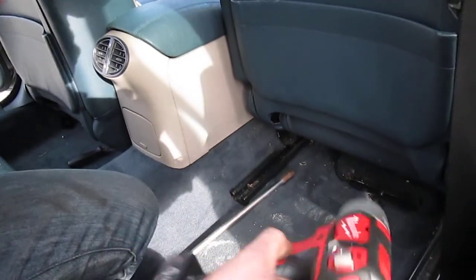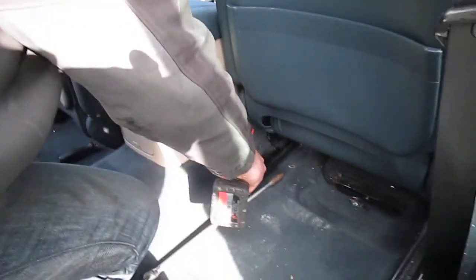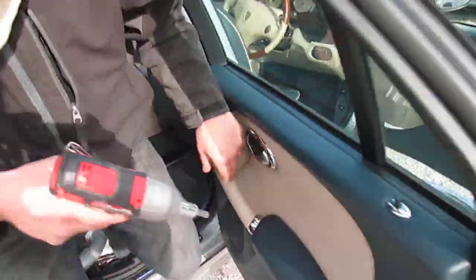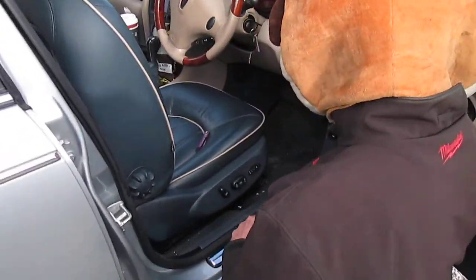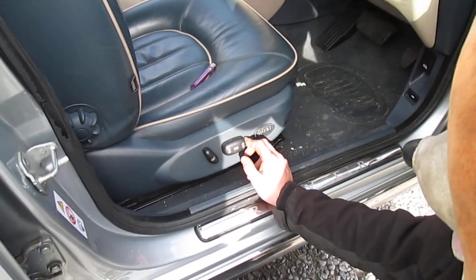You need a T50 Torx — I'm using a little walking rattle gun, but I'm lazy. Undo them, pull them out the way, go back to the side, and move the seat as far back as you can get it.